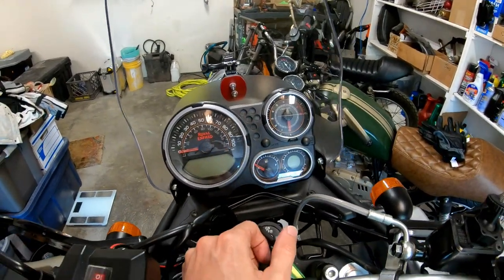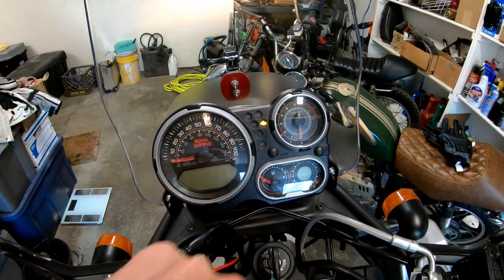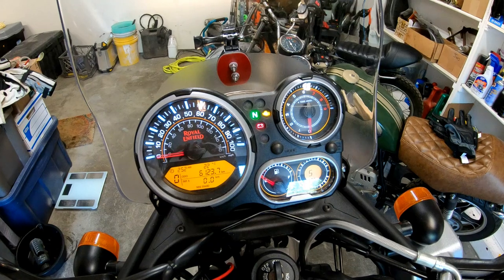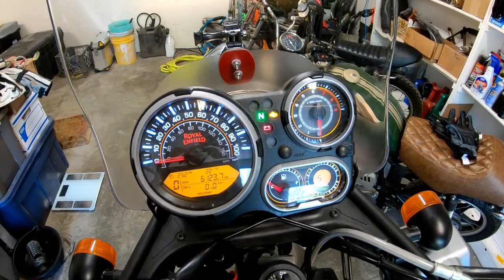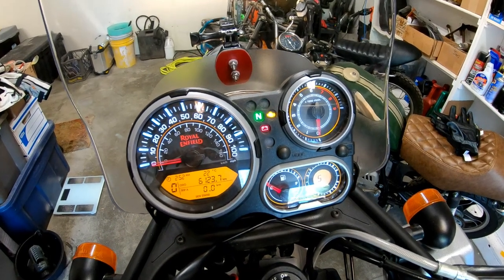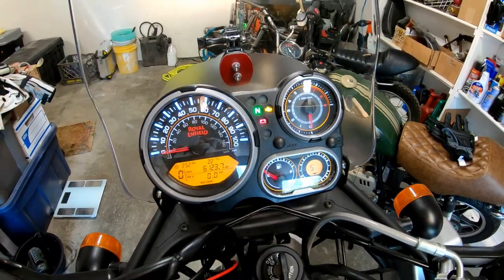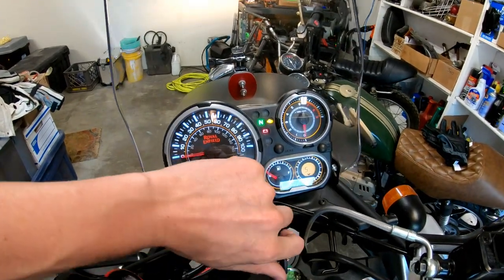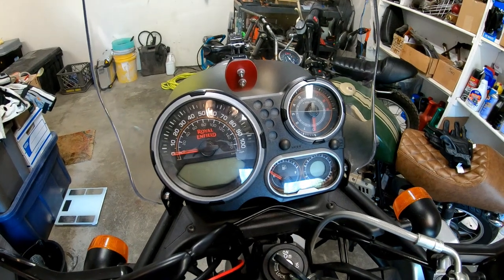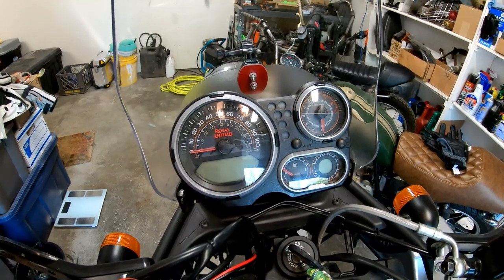First off, let's take a look at the warning light. Royal Enfield calls it the MIL — I believe it stands for malfunction indicator lamp. Typically when you start your bike, that light will go out. In my case, the light is staying on. I did this on purpose by disconnecting the fuel pump. When I turned the bike on, the computer recognized there's no fuel pump, got an error, and stored that error in the ECU. We're going to get that light to start blinking — almost like Morse code — with long and short blinks that tell you what's actually wrong in your electronic fuel injection system.